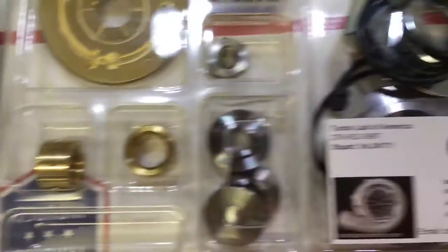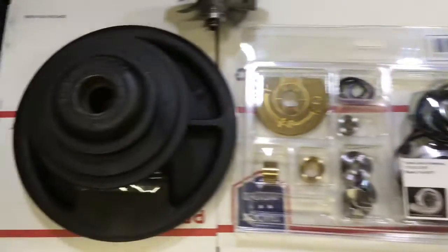I will link to this kit in the description box in case you want to buy it for your turbo rebuild.